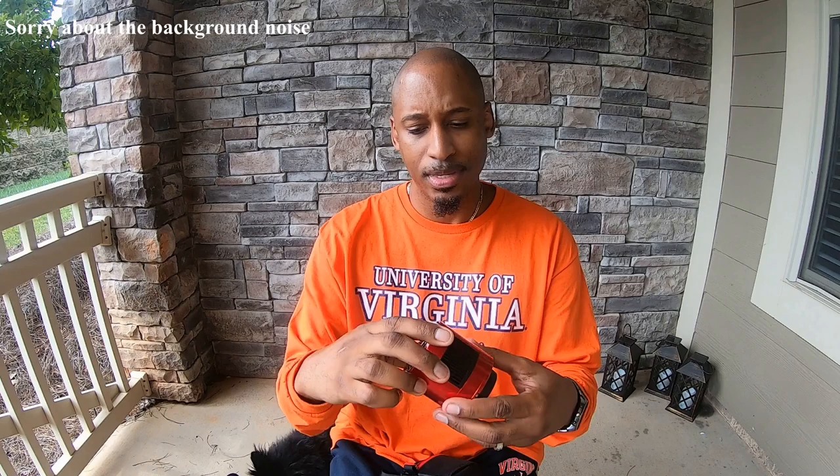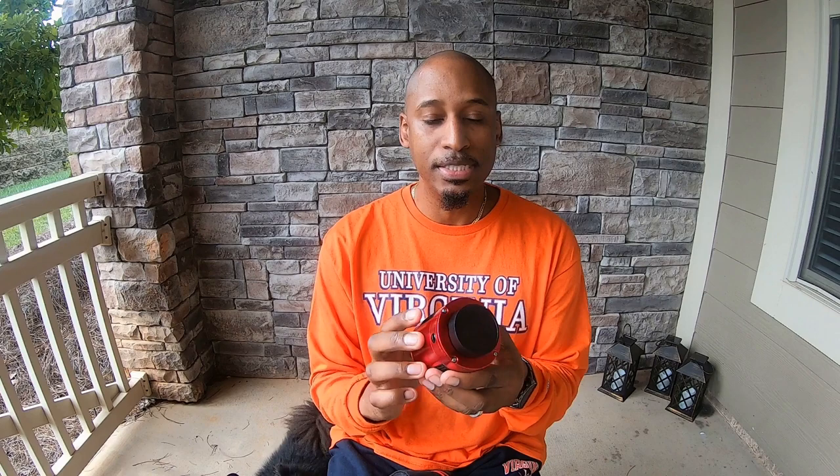So we're going to do some comparisons. Here's the ASI-183MC Pro. This is a cool camera. It's a color camera as well, very similar to the DSLR in that it's color. But it doesn't have filters in front of that sensor, so it's gathering all of the light processing.